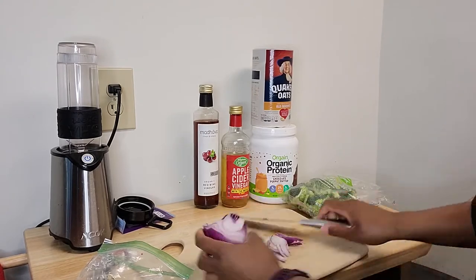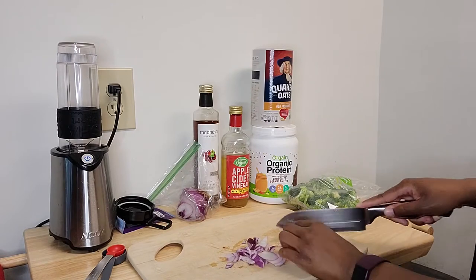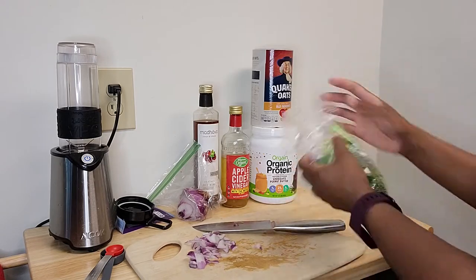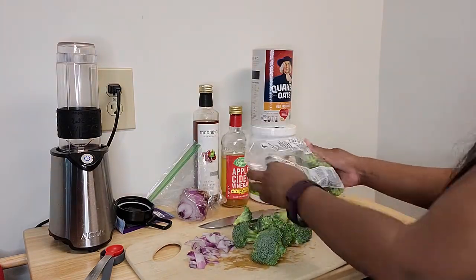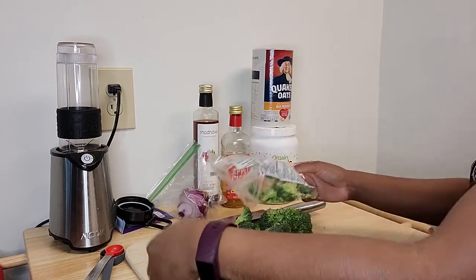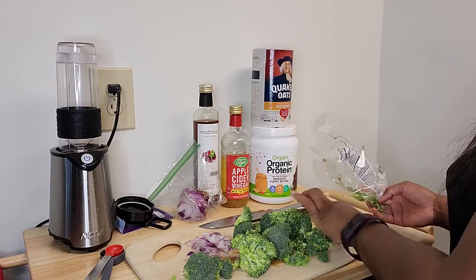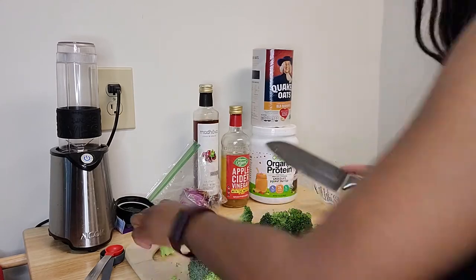Hello everyone and welcome back to Spicy Veg Life. Today I am making broccoli in a hot garlic sauce. I found this on spicytreats.net. What you're gonna need is some broccoli, red onion, garlic, and if you want, some red chili flakes, but I didn't use any. If you have fresh broccoli, wash it and cut it into small pieces, then in a bowl mix all of the ingredients for the sauce.